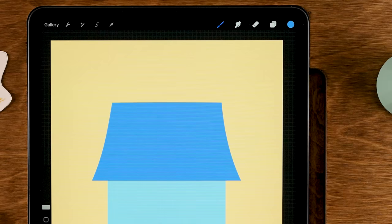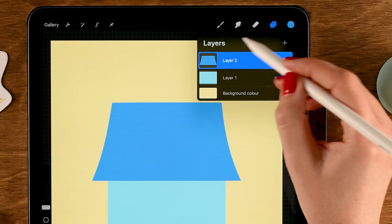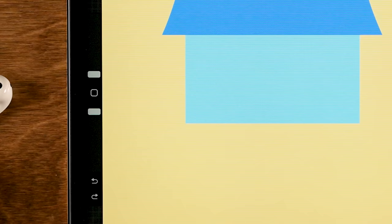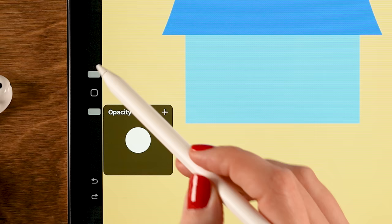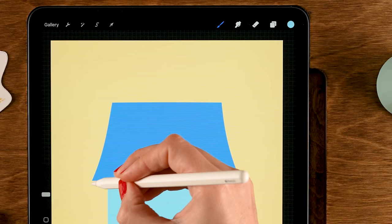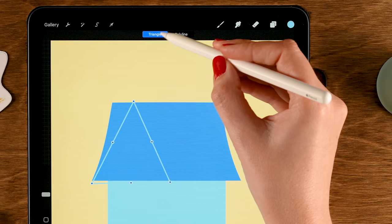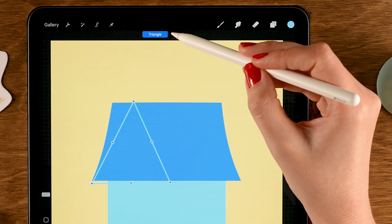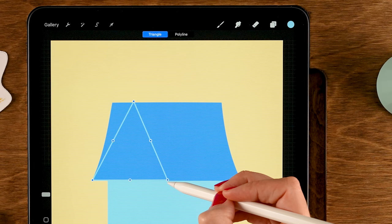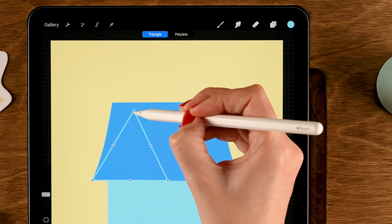Make a new layer on top of the roof layer, then go back to the third color in the second row. Use the Monoline brush under Calligraphy at 100% opacity and about 10% size. Roughly draw a triangle, then go to Edit Shape and select Triangle. Use the corners to position this triangle on the left side of the house, slightly lower than the roof.